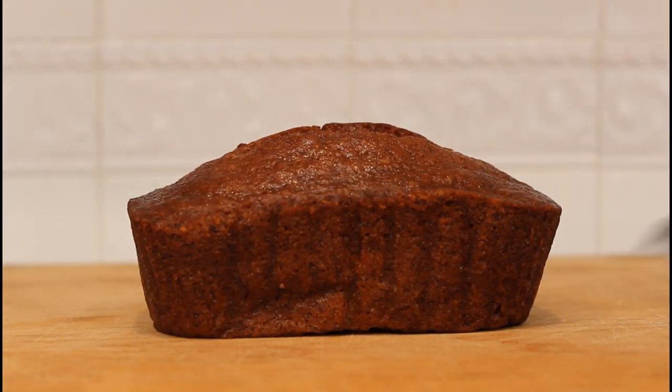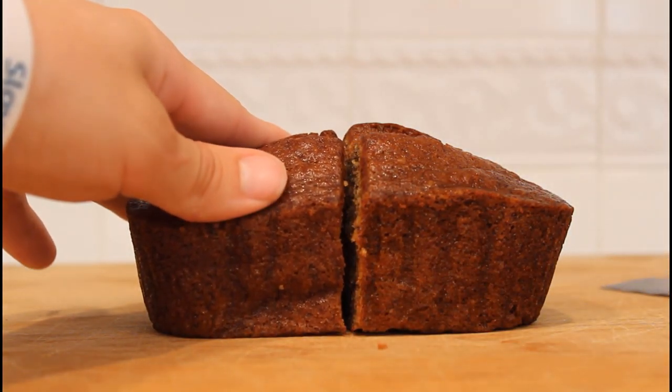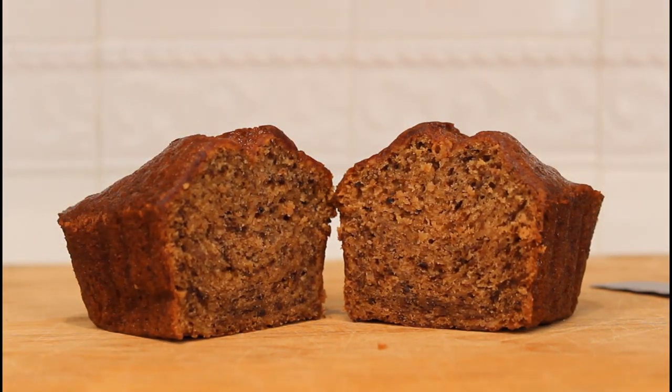Now, after all the effort you put into this, it's finally time to dig in. No more waiting around. Just cut right into it, and — oh yeah, doesn't that look amazing? So good.